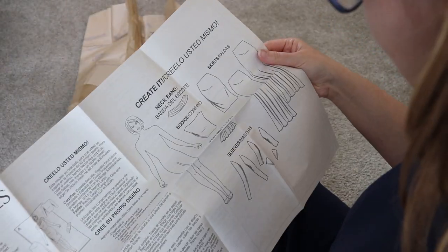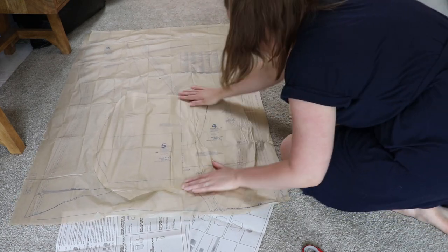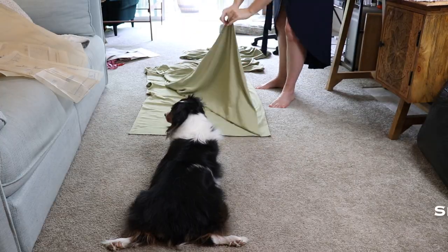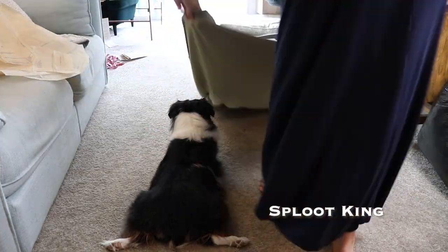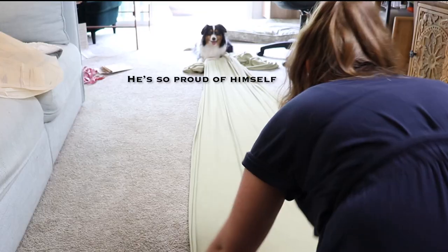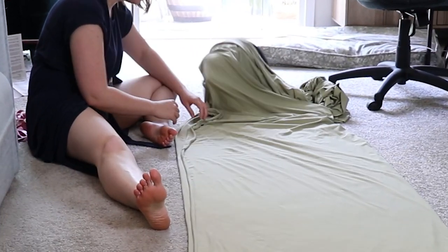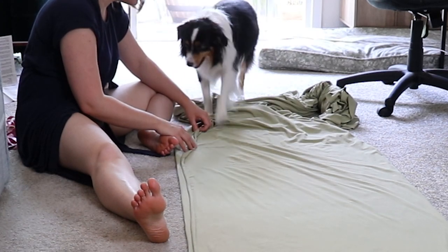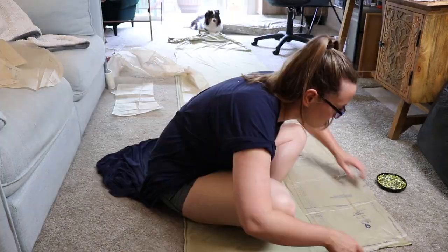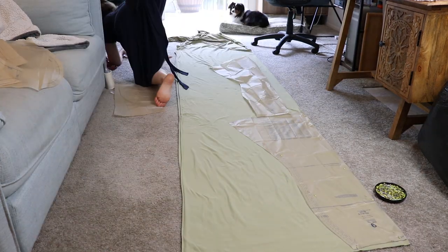Upon unfolding the pattern, I experienced immediate confusion — so not much has changed since college. I found the pieces I'll need for the cowl neck bodice and the long skirt minus the train, and it's only five pieces. Seems easy enough, right? Of course, every single one of them is supposed to be cut on the fold, which just seems like a good way to waste a bunch of fabric. So arranging them onto the four and a half yards I have was a bit tricky.